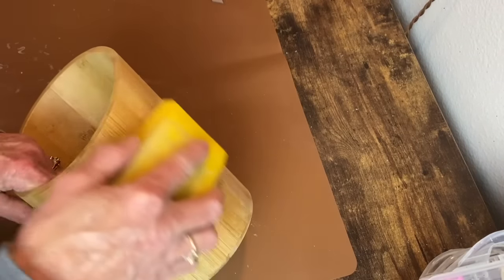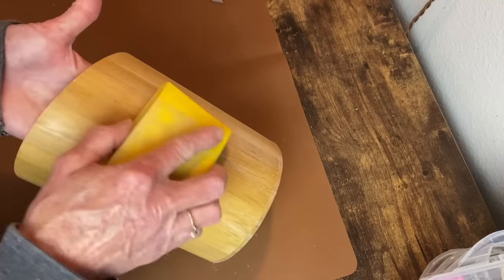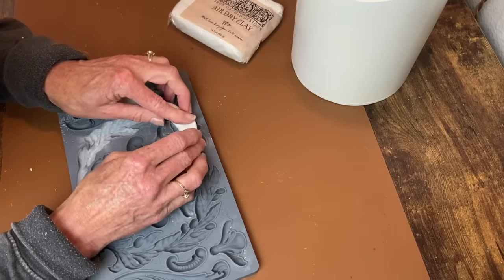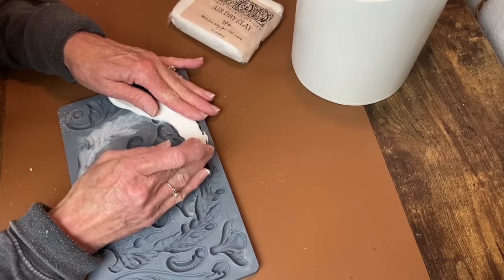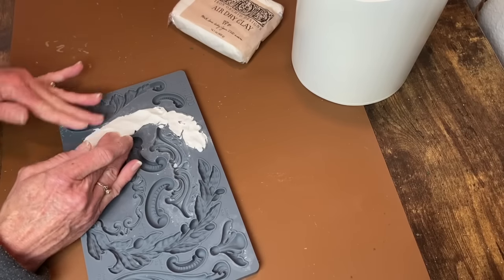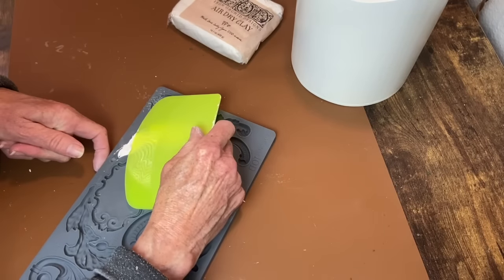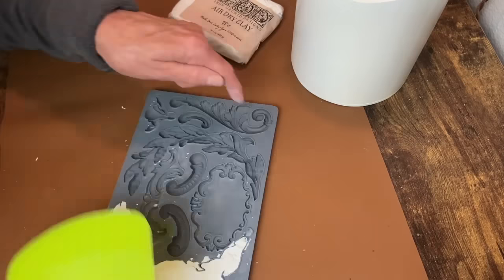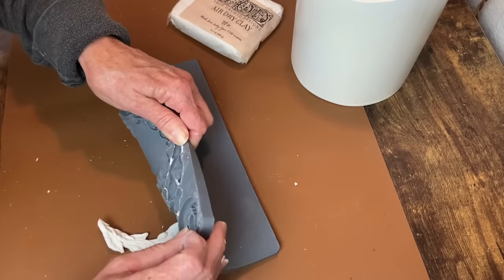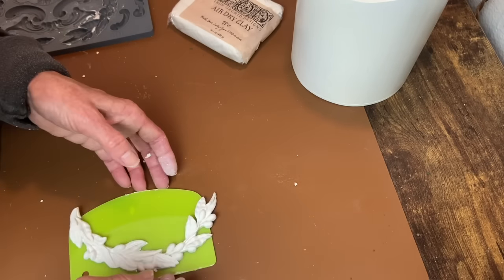The final project is this utensil holder I picked up at the thrift store. I'm giving it a light sanding because it had quite a shiny finish, then cleaning it up and getting it ready for paint. I used my Heirloom White Rust-Oleum spray paint, and now I'm making some castings that will go around the top of the utensil holder. This is IOD's Olivecress mold — the same one I used on the first project. I'm making three of the same casting, all going in one direction all the way around the top.